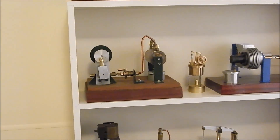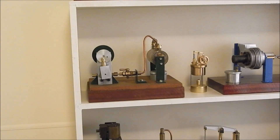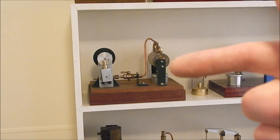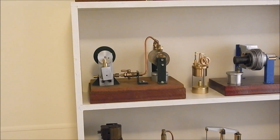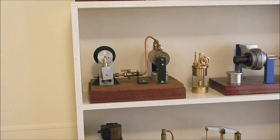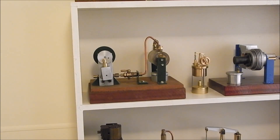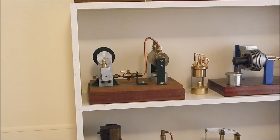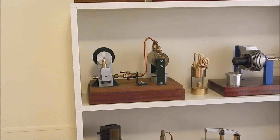This one here on the end is a little wobbler that I built quite a while back. It runs on steam, runs good, no problem. As you can see, like all the wobblers — well, most of them — it's a short stroke action.